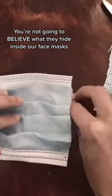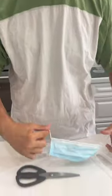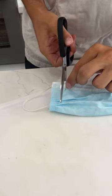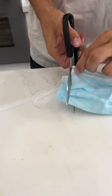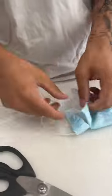You're not going to believe what they hide inside our face masks. Is that actually inside? Let's find out. We have our mask here and if we just set it down and take a snipper at it and just start cutting it up. I'm not going to cut this video at all so you guys see there's nothing weird going on here.